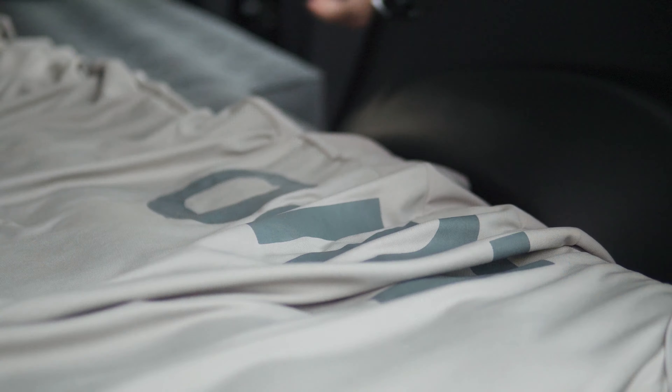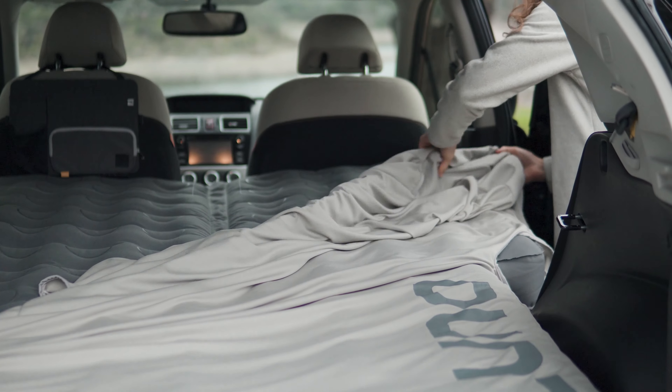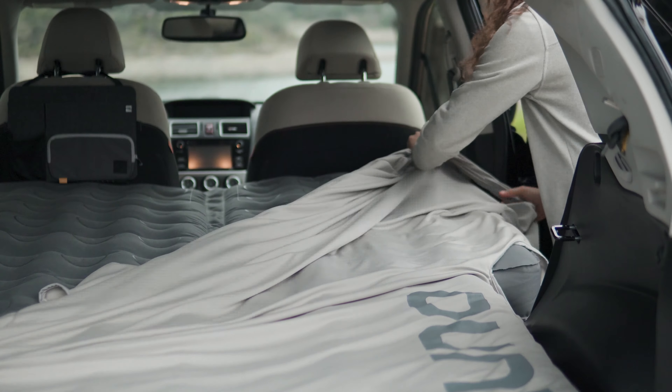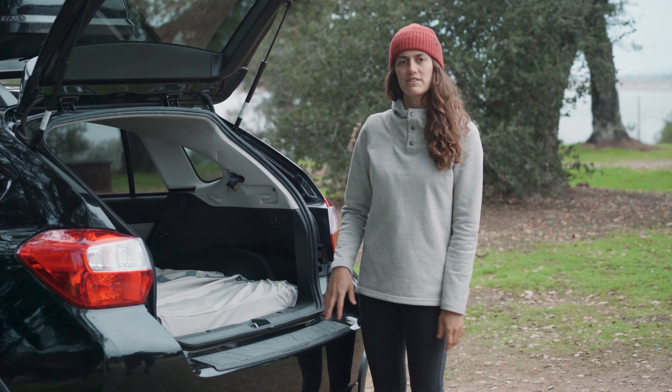You're gonna orient the sheet so the LUNO logo is facing towards the end of the tailgate. Then you can ease on every corner of the LUNO Air mattress starting at the bottom. The Technical Fitted Sheet has a cutout for every corner of the LUNO Air mattress so the sheet stays in place and doesn't move while you're sleeping.